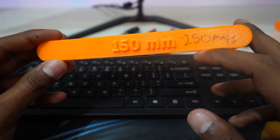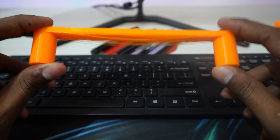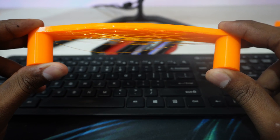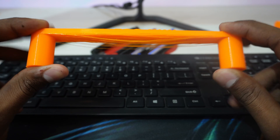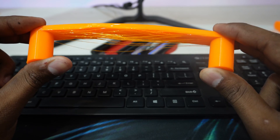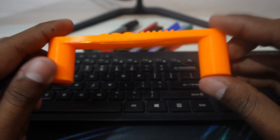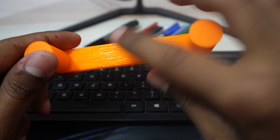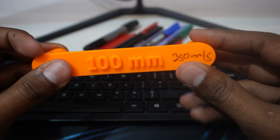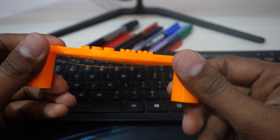Now the 150mm bridge printed at 250mm/s — this one is better than the previous one. The layers are not fully stuck together but it's stronger, and I can feel the tensile strength is higher than the 200mm bridge. The 100mm bridge at 250mm/s is great — layers still come out a bit because of the high speed, but it's pretty good with no major problems.